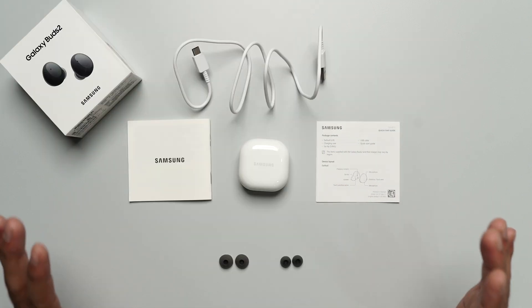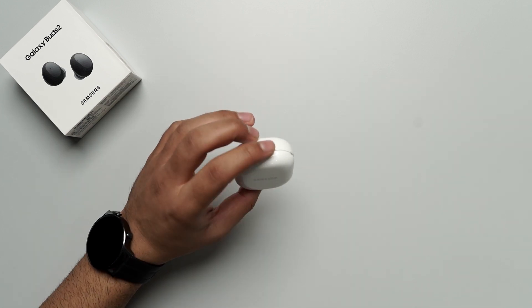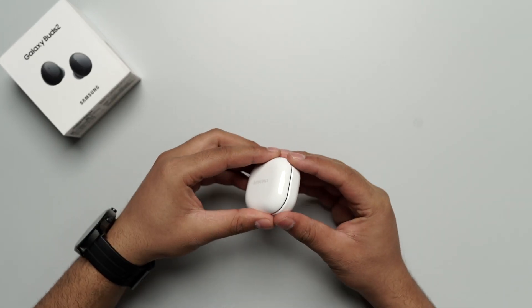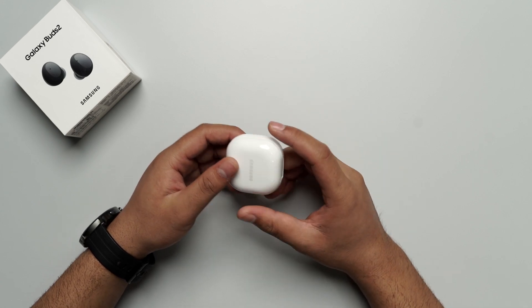Friends, you will get all this in the Samsung Galaxy Buds 2 box. Let's talk about the main unit. As I have already told you, it's of a very nice white and graphite color, and Samsung's branding will be fine. It's quite compact — I think it can easily fit in your pockets.